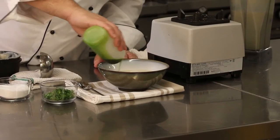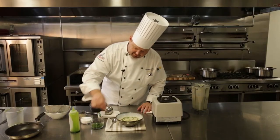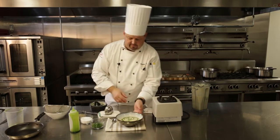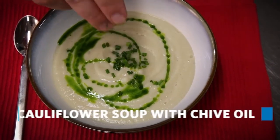Garnish with our chive oil, just a little bit — just a dash of chive. And there's your vegan cauliflower soup.